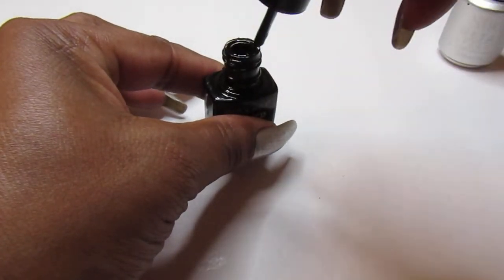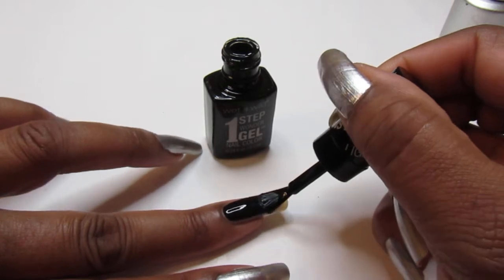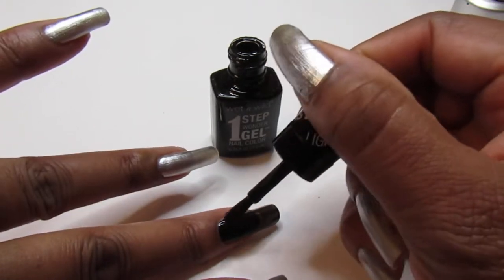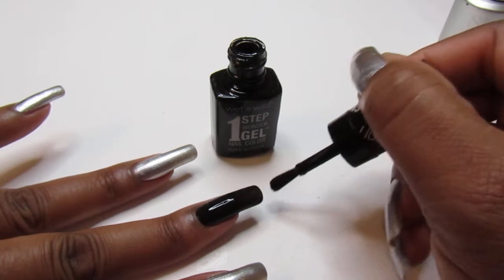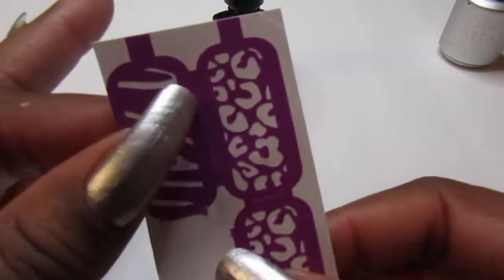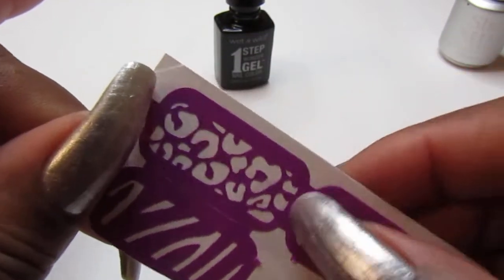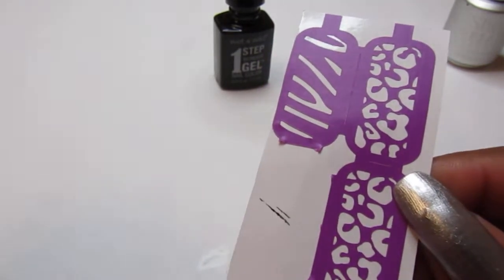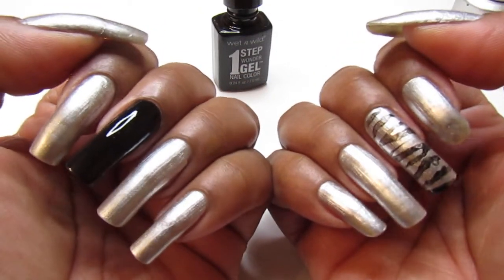I'm using this Wet n Wild and it's called Power Outage, and I'm just going to apply it to my nail like so. I was going to use another stencil but the other ones are so big — they're really big. They're pretty much the size for the thumbs, maybe toenails. They come in a wider sheet and you just apply it to your nails, and there you go. This is my first mani, I hope you guys like it!